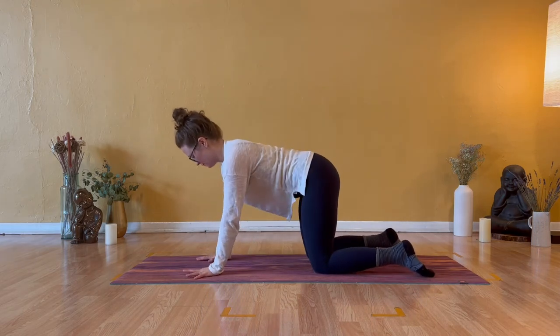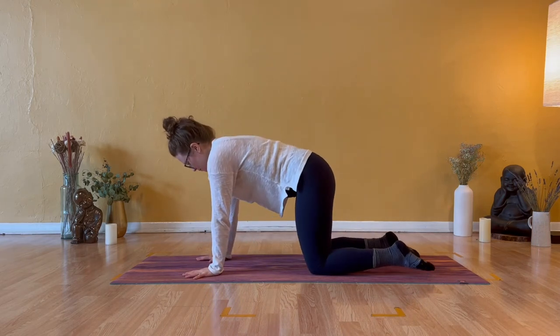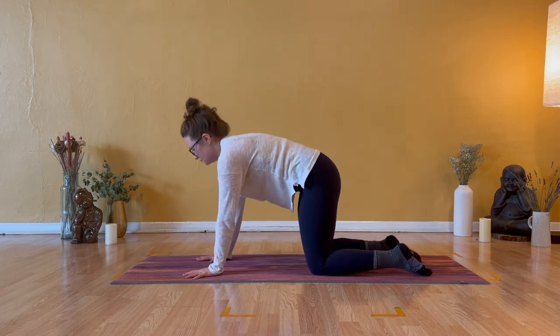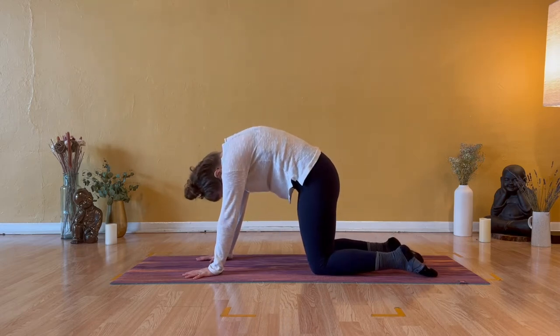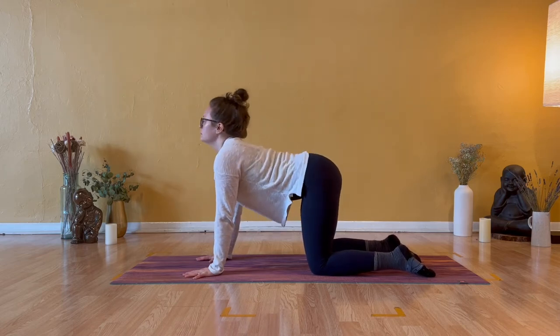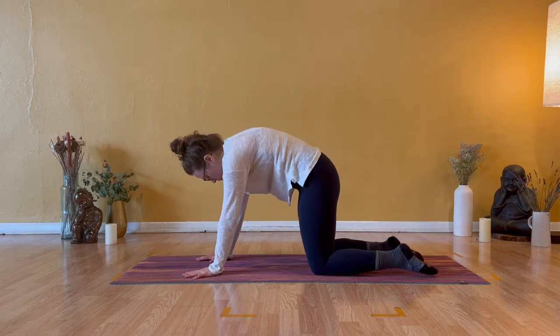We'll meet in tabletop. Come to your hands and knees, your shoulders over your wrists. Inhale cow pose and exhale cat back. Smooth and organized. Inhale cow, lift the heart. Exhale cat spine, tuck your pelvis.